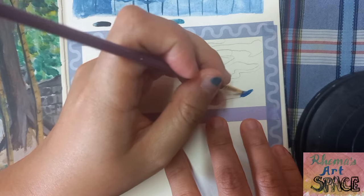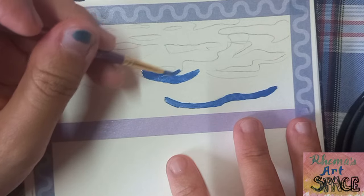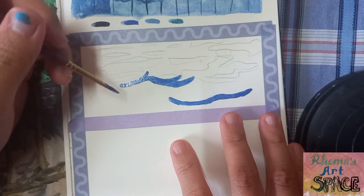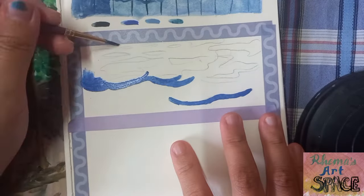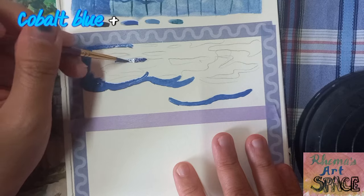Then it's time to color block these shapes. I started with the darker tones — always use the most dominant color when color blocking a certain shape. For this part, I'm using cobalt blue mixed with a bit of Prussian blue.